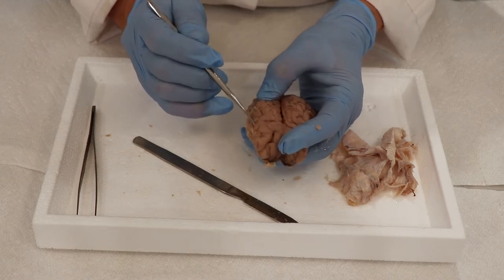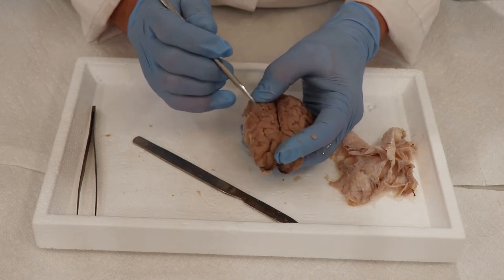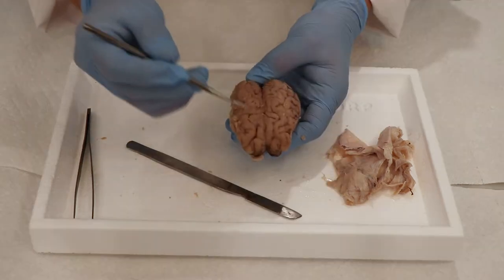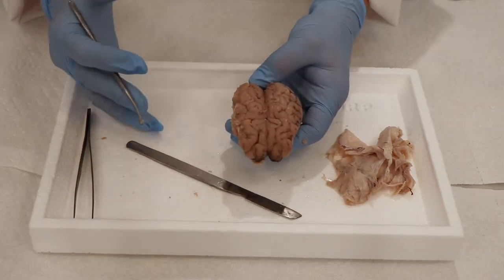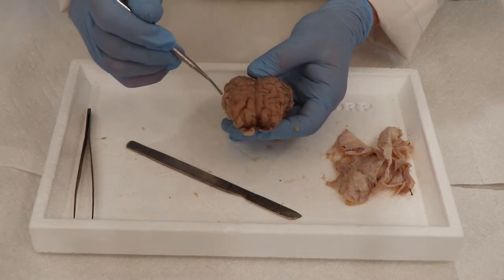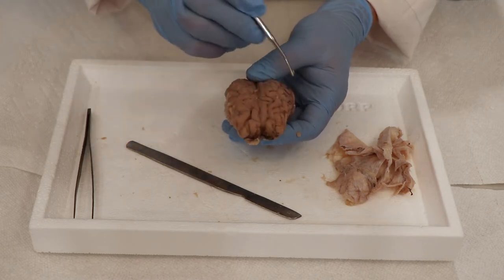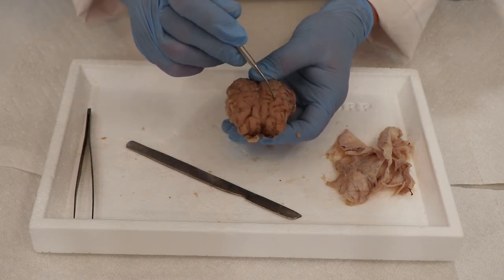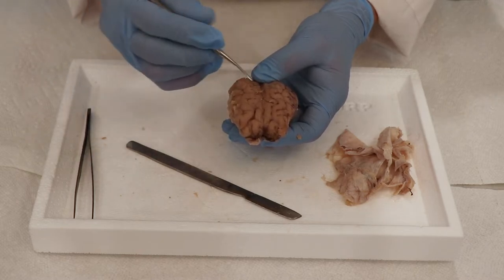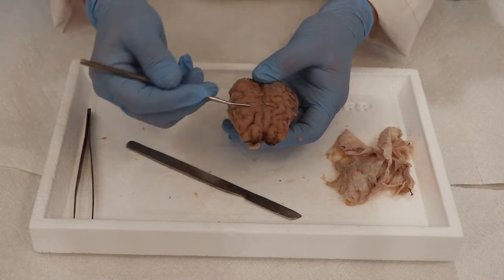You can imagine ours has even more sulci and gyri than the sheep brain does. In the cerebral hemisphere, there are actually four sections, or lobes. The very front one is called the frontal lobe, and this has things such as decision-making and processing. It also handles all the information that sends out motor function — really movement, like stimulating how you move your muscles. How do I move my fingers? All of that is handled in the frontal lobe.